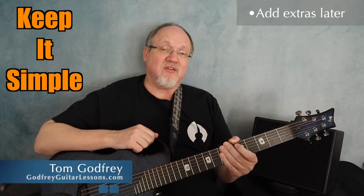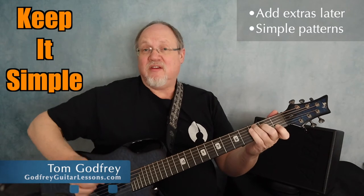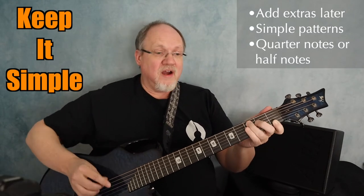If you're learning to sing and play at the same time, at the very beginning keep it simple. Later on you'll be able to add bass runs and fills, but for right now stick with a simple pattern, something basic like quarter notes or half notes.